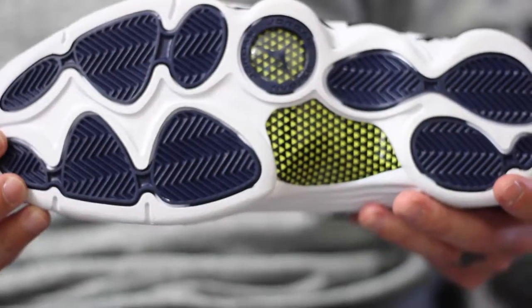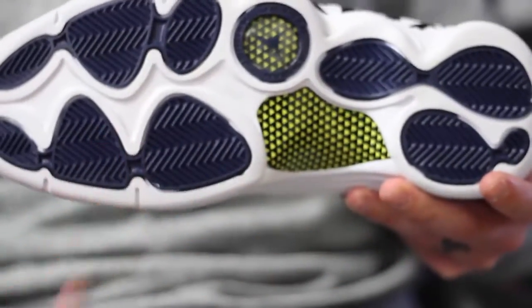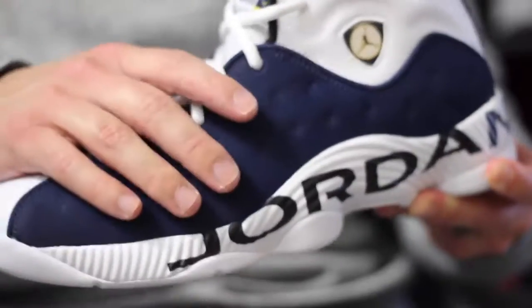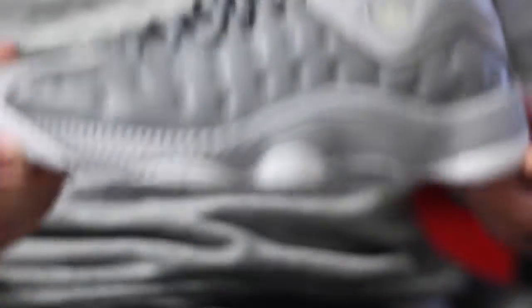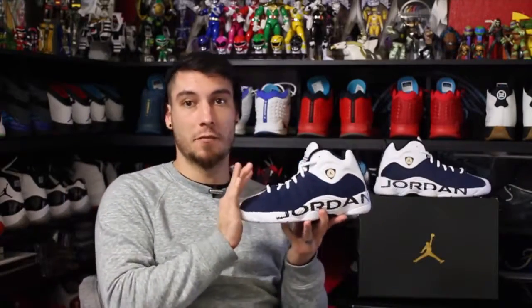Carbon fiber, herringbone traction — can't go wrong. These are ultra comfortable. You have a heel and forefoot Zoom unit, and I have hooped in these. They were legit, just like they were back in the day. Great traction, great cushion, they feel awesome. Plenty of stability as well. If you're looking for a solid hoop shoe that doesn't break the bank, with a classic look, but you're not playing in the retros you really want to rock casually — this is a go-to shoe. This should be in your gym bag. And if you're just looking for performance, they're not that bad in that department either.